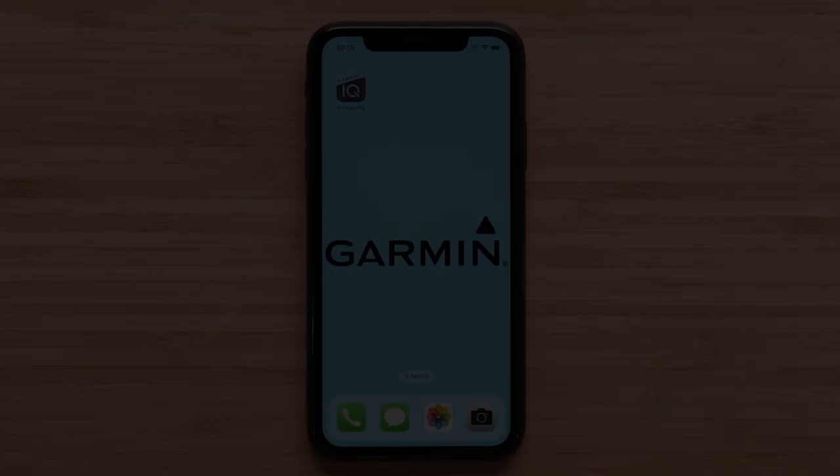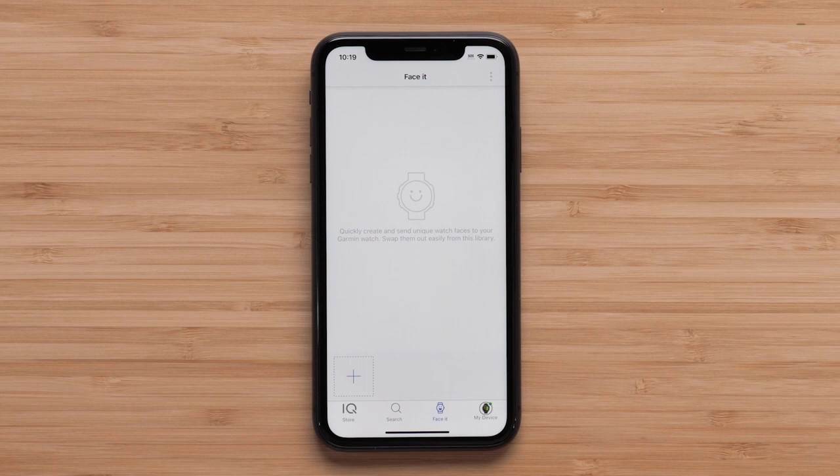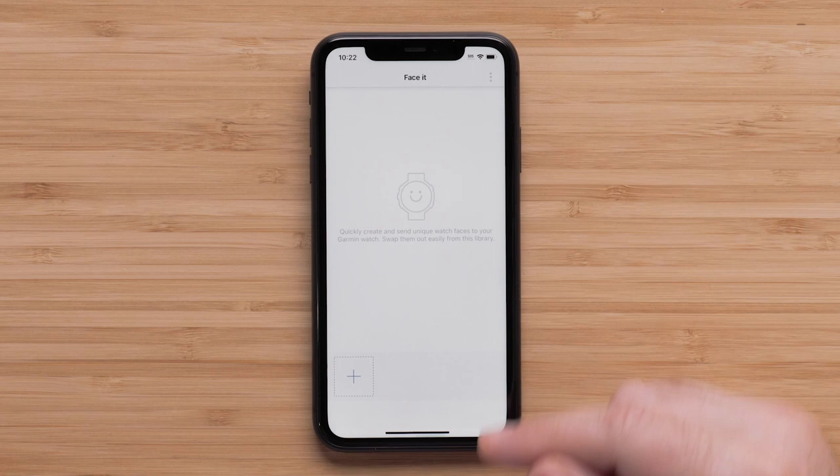First, you will need to select a photo to use as the background. Select the plus icon, then select either Camera to take a new photo or Photos to search your smartphone. After you add your photo, the default analog watch face will be shown. Now you can pinch to zoom the photo or press and hold to move it.